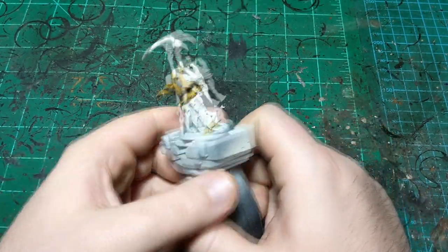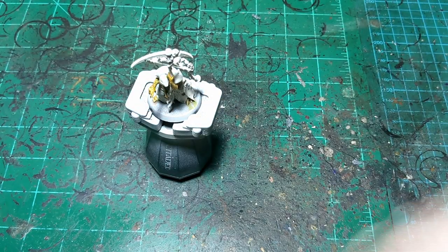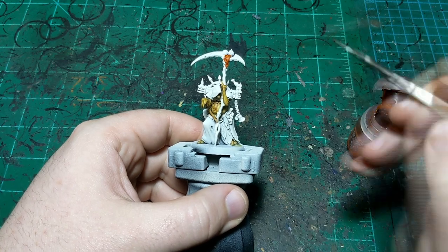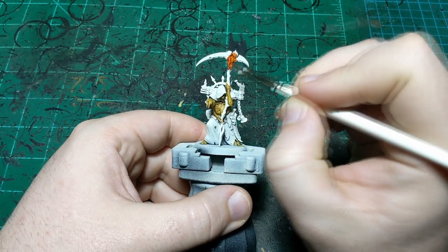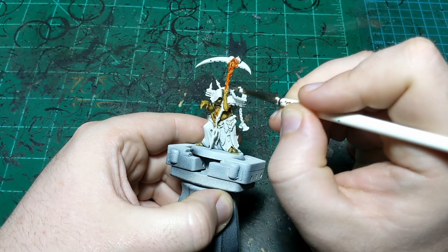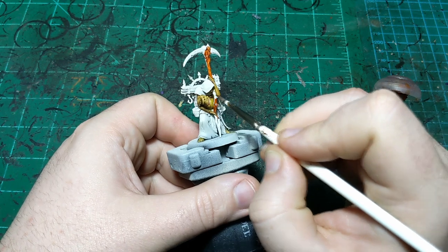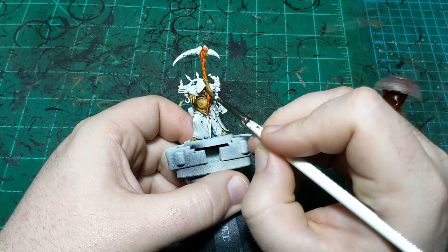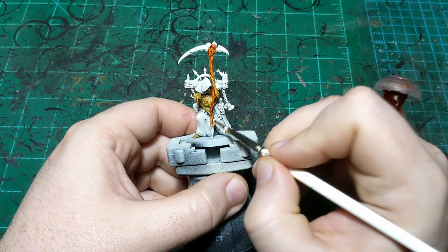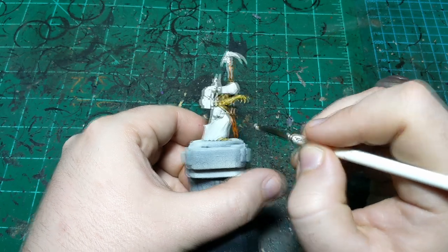All right, that's all nice and dry. Now we're going to do one of the smaller steps but no less required — we're going to use some Griffhound Orange on the wood of his scythe and any other wood on him. I can be pretty messy up near the top because everything else up there is going to be metal and we'll paint that later, but around his skin here I want to be pretty careful. I also want to make sure not to get my brush on his face.